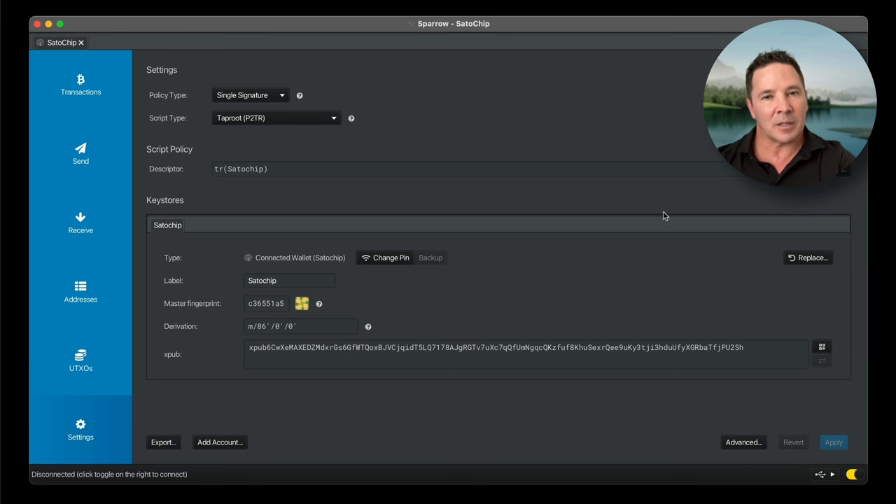Now I want to reset the wallet and show you how to use it on Electrum. While I'm resetting it, I need to show you the Satochip Utilities application, which we downloaded and installed earlier.